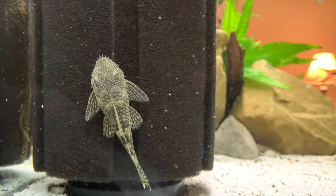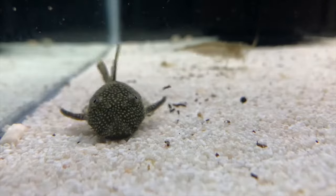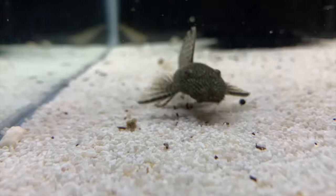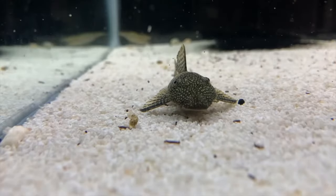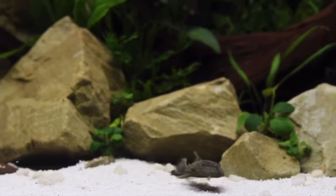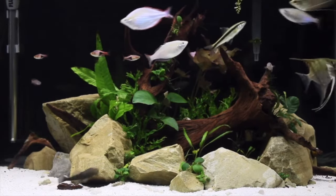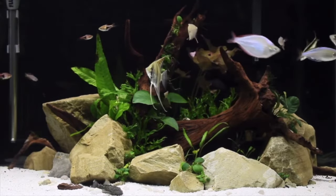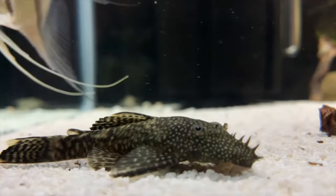Lifespan on these guys can be around 10 years, which is absolutely awesome for any freshwater fish. They're also readily available at local breeders, local fish stores and even big box stores. Last but not least, they're not really difficult to keep. They're not too picky on pH — anything around neutral, around 7, works well. You can go more acidic or more alkaline, as long as it's not at the extremes. These fish are very hardy.